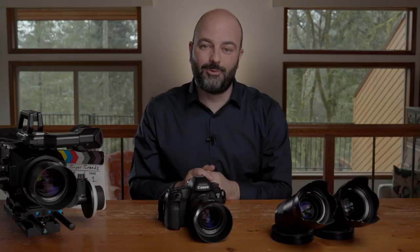In the other videos, we're going to be taking a look at what to me is the most important stuff — the images that these lenses can produce. Thanks for watching.